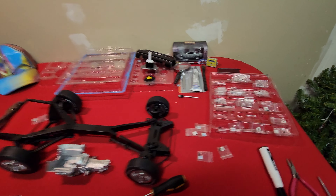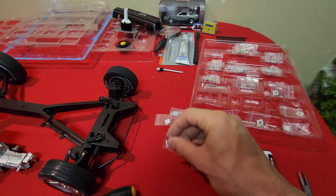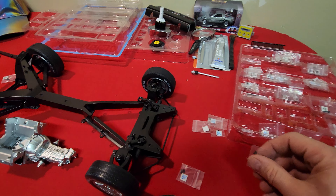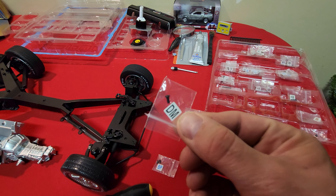Alright, so let's get into it. These screws — if you didn't know — the P screws are made to go into plastic, and the M screws are made to go into metal.